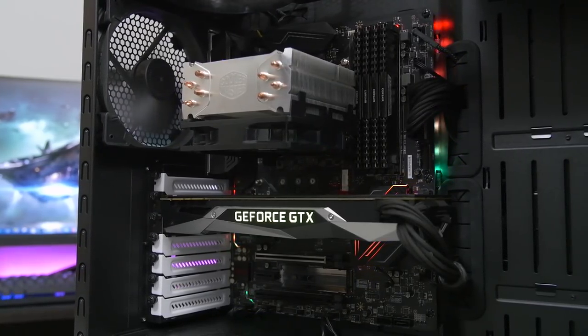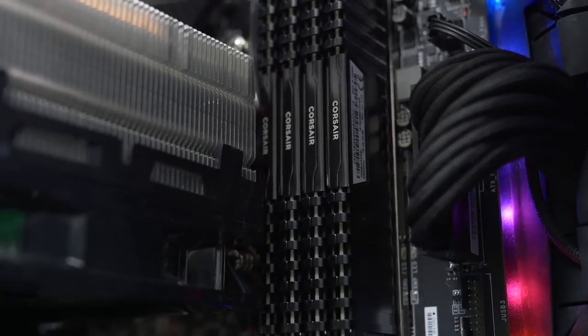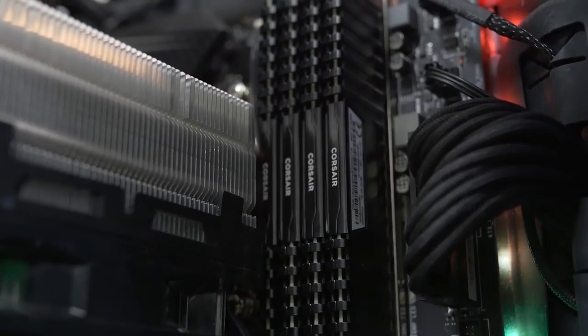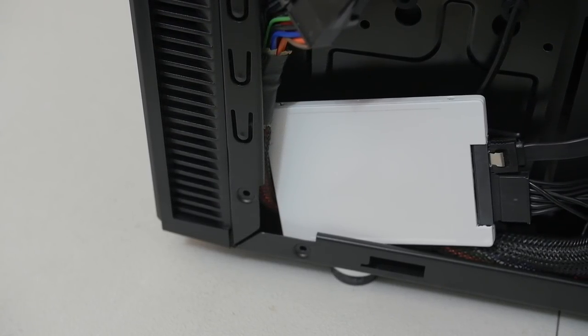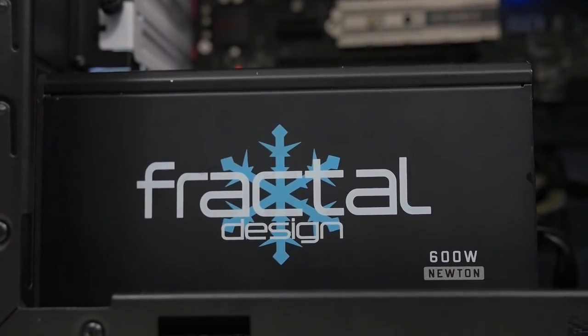We're also going to be using the Z270 Gaming Pro Carbon from MSI as our motherboard of choice, along with 16GB of Corsair Vengeance LPX DDR4 3000MHz. Windows 10 and the rest of our applications will be loaded onto a 250GB SanDisk Ultra 2 SSD, and we've also got a Newton 600W power supply from Fractal Design.